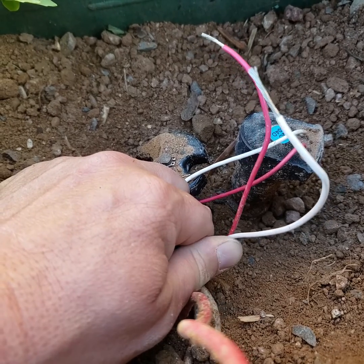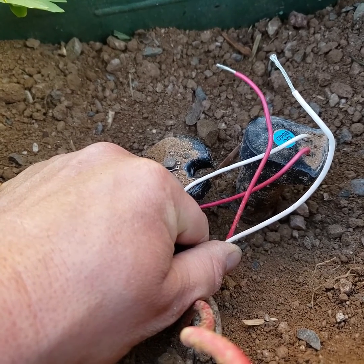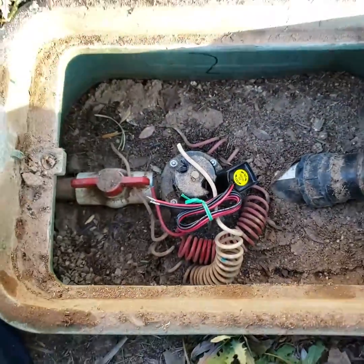If you insisted on running this same solenoid with the Hunter solar controller, you could — until it burns out — but you'd have to reverse the wiring: run the red to the white and the white to the red from your controller, or in the box here leave it the same with the controller, so the polarity is reversed and it works correctly. Hopefully that helps somebody.